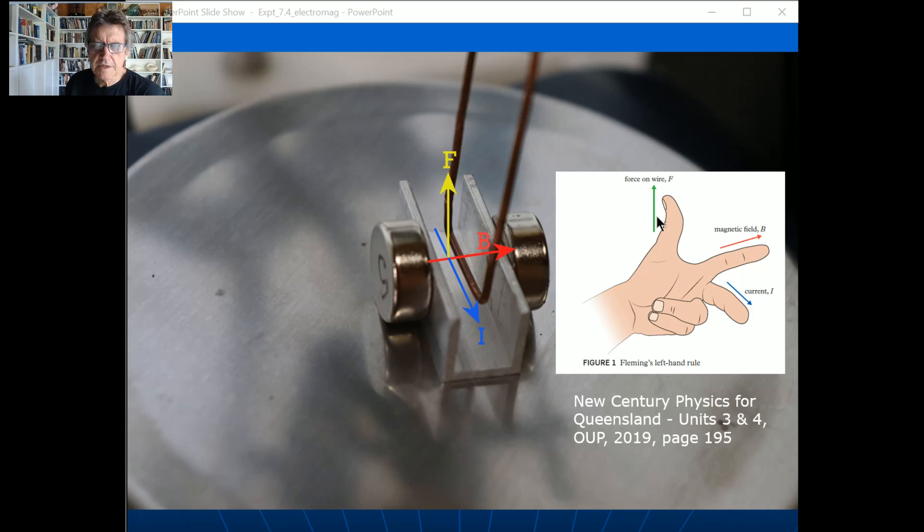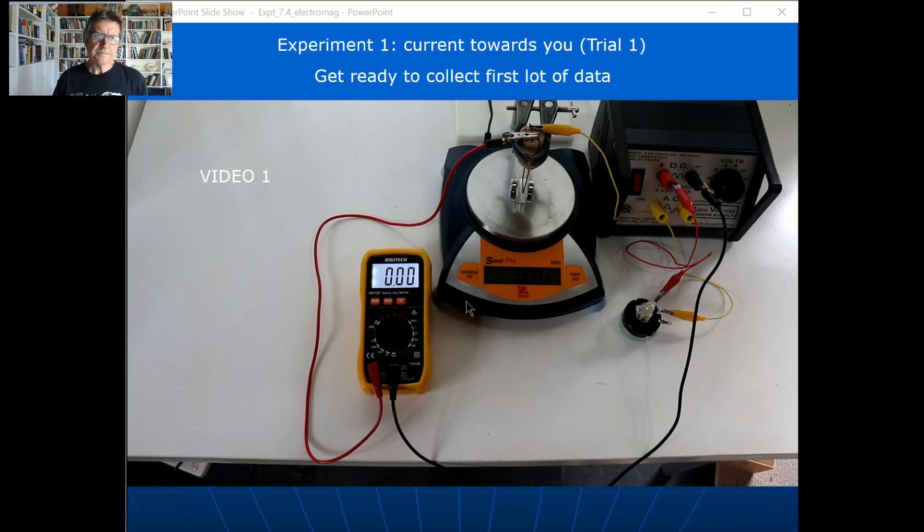Students often get tangled up here: if the force on the wire is up, then by Newton's third law — equal and opposite forces — the magnets must be pushed down. So as the wire is forced up, the magnets are forced down, and the reading on the balance pan gets bigger and bigger. Whether you use Fleming's left-hand rule or the right-hand palm rule, the force is up on the wire, the magnets are forced down, and you get a positive reading on the balance.